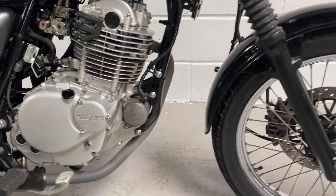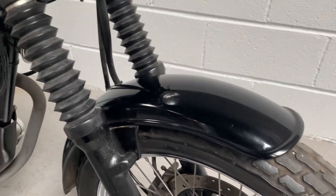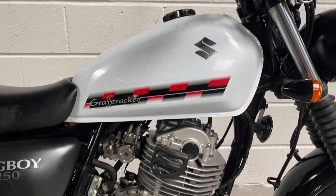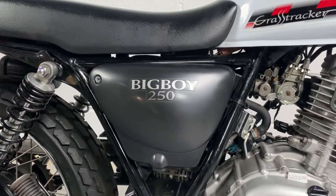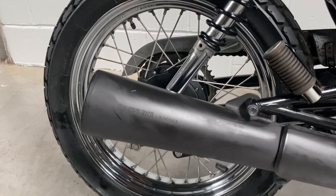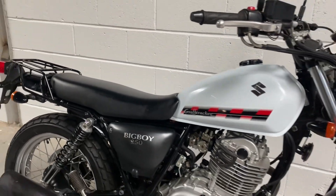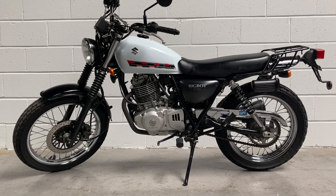Silver rims, black mudguards, chrome surround, and black behind the headlight. Little tiny speedo there. There's that cool tank, black frame, silver engine. People, 250 side panel, rear shock, and a rear rack — that's the right-hand side. And here's the left-hand side.